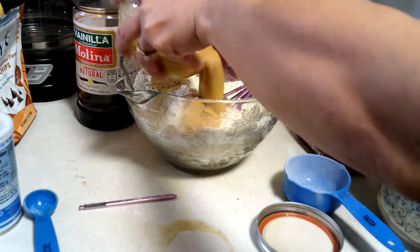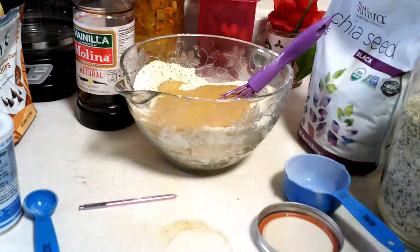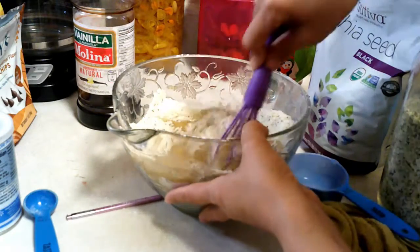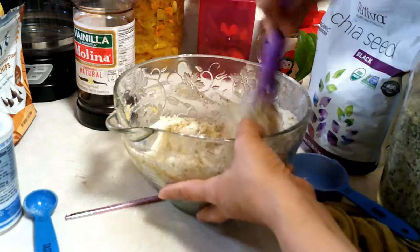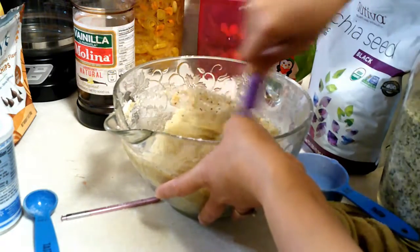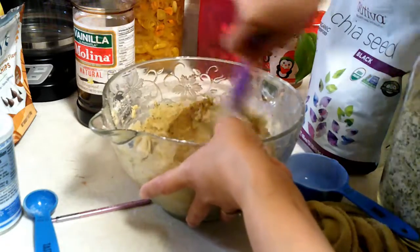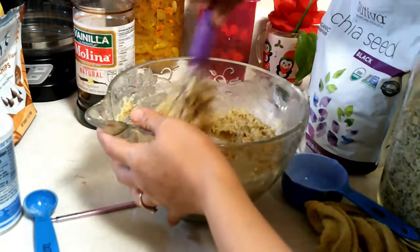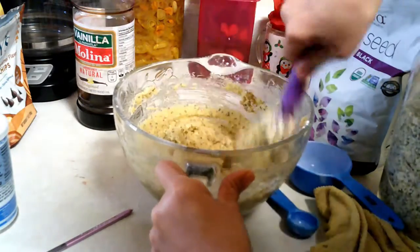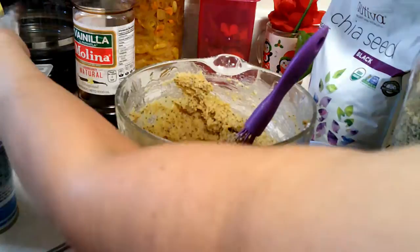Make sure it's well incorporated, then just pour the wet ingredients into your dry ingredients and start mixing. I like to add hemp seed and chia seed just so the cookies would be more nutritious and healthier.